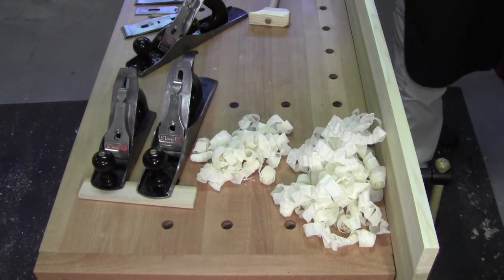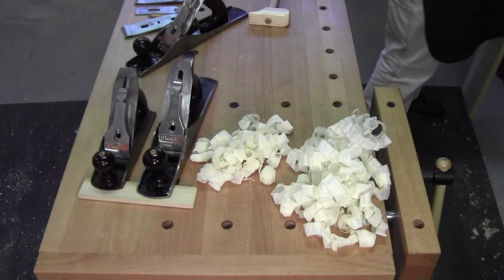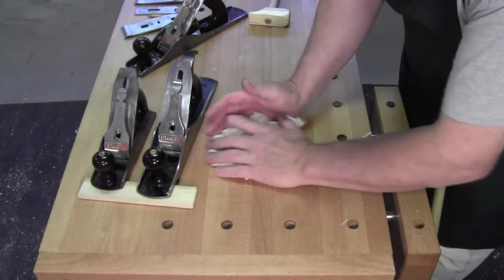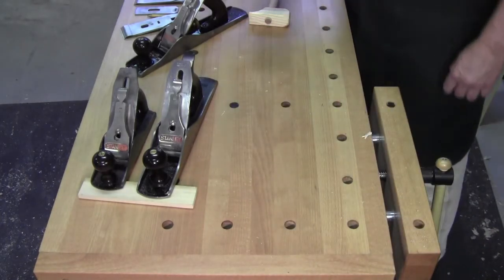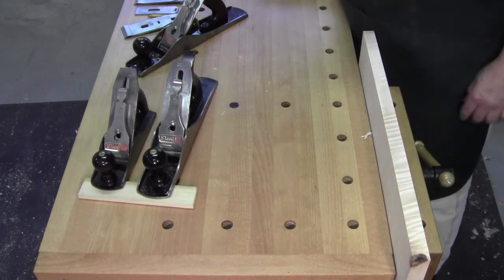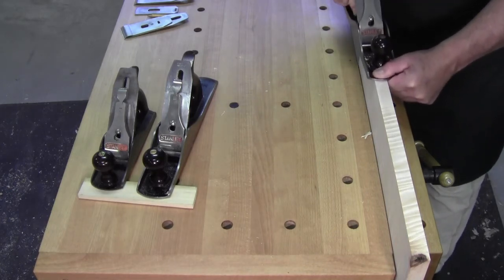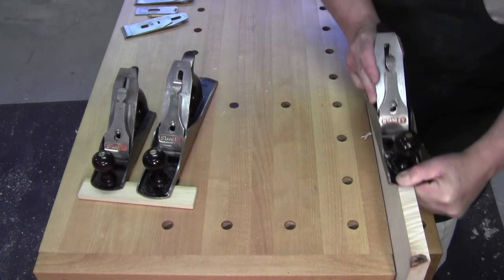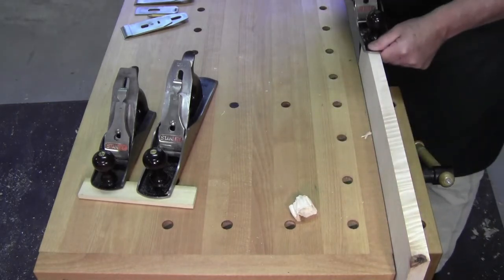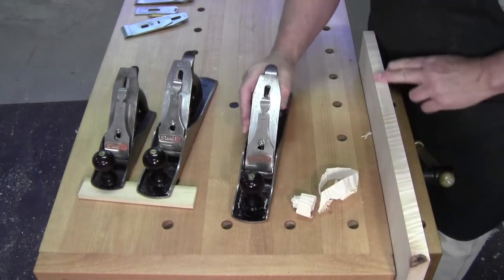But woods like curly maple, tiger maple, and some of the quartered oaks — where you have grain running in every different direction — the tighter chip breaker matters. With the one that's not tight, see that? It's tough to keep a tear-out free surface.